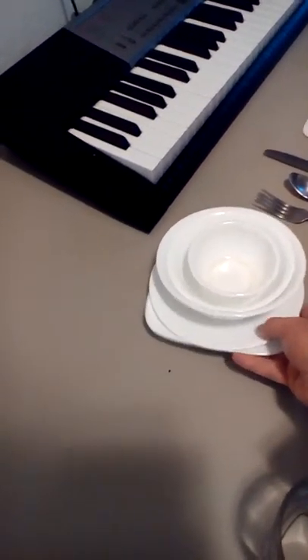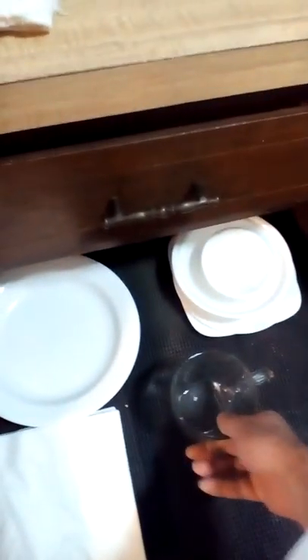So this one stacked plate set gets placed behind those napkins, and then this other stacked plate set goes adjacent toward the back there. Then the 10-ounce tumbler mug goes in there, and the two-and-a-half ounce juice receptacle goes in there as well.